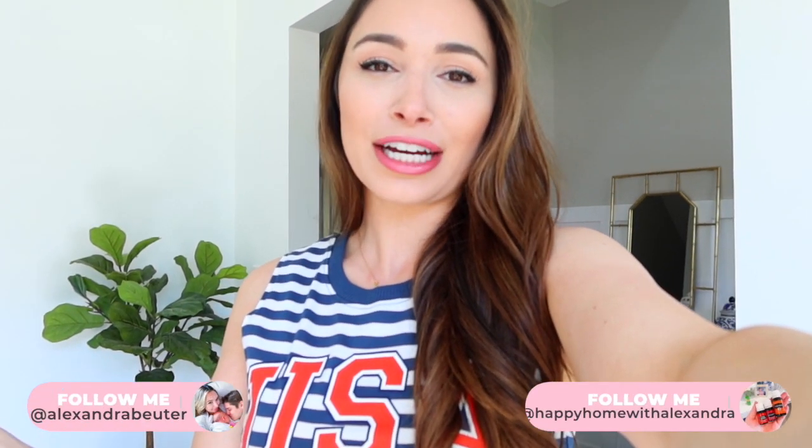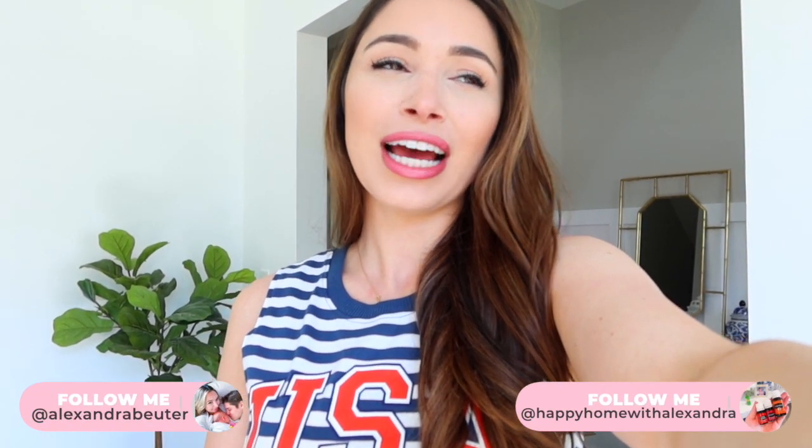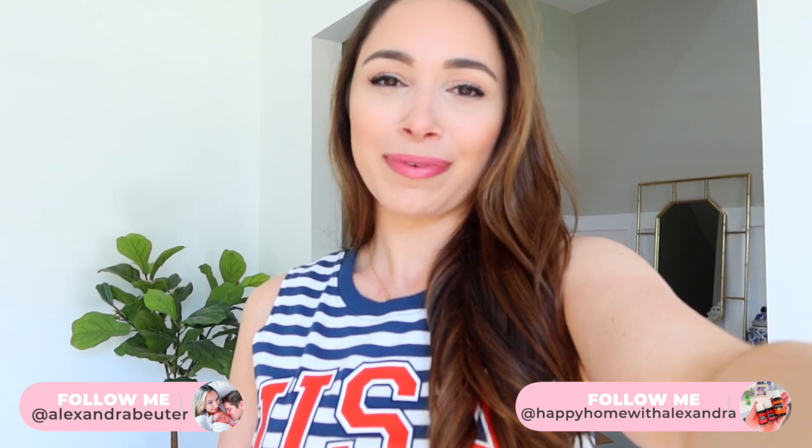That's everything for today's video. Let me know how I did in the comment section. If you're going to reorganize your fridge, tag me on Instagram — I would love to see your picture. Please give this a like if you enjoyed it, subscribe if you're new. I have recent videos linked in the description box. I will see you right here in a few days in a brand new video. Bye!